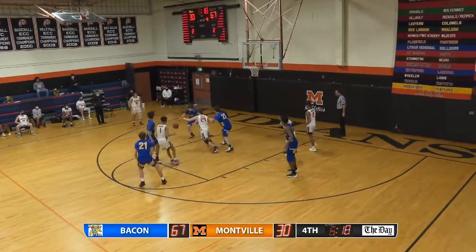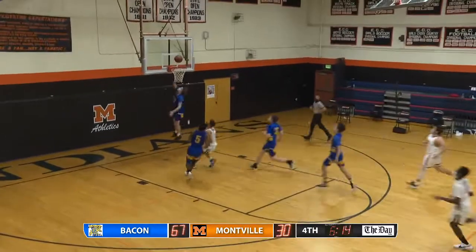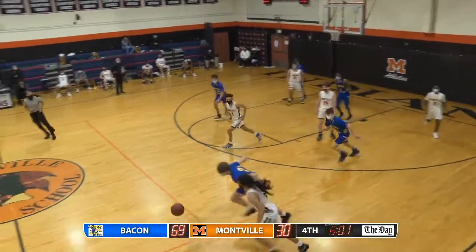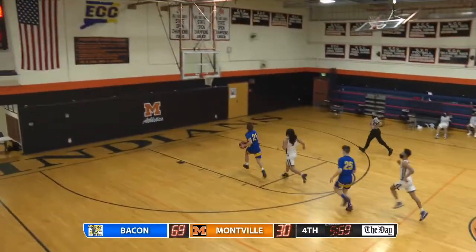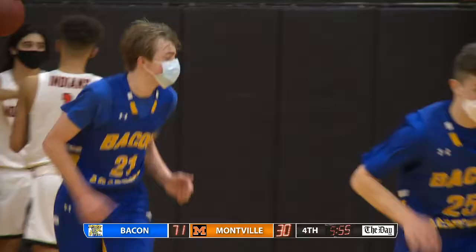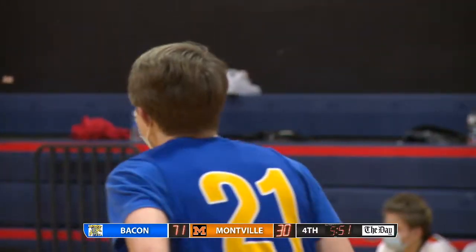The freshman point guard up ahead, the steal — Blumberger! Another basket for the Bobcats. Christian, great hustle. There's a steal, there's Blumberger with the left-handed finish. Sam Blumberger making a case — you know what, he's making a case for sports doctor water for dental health player of the game. He sure is!